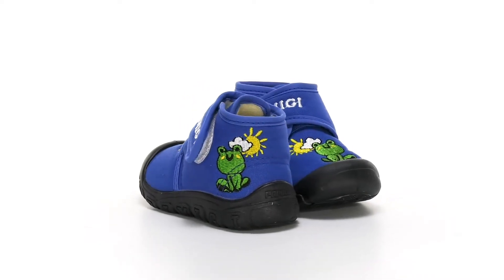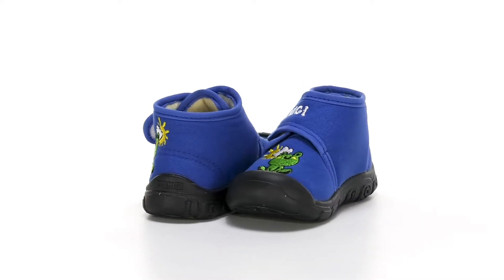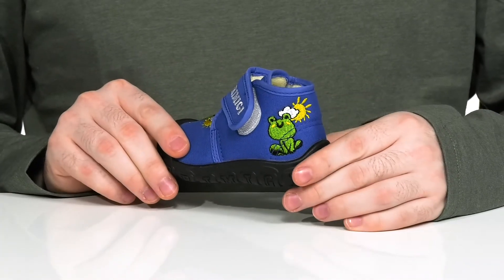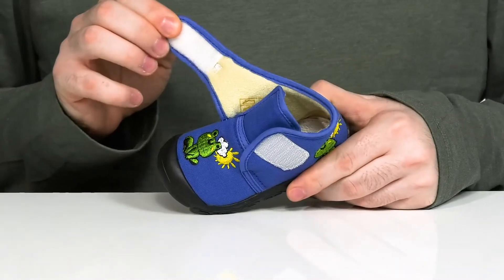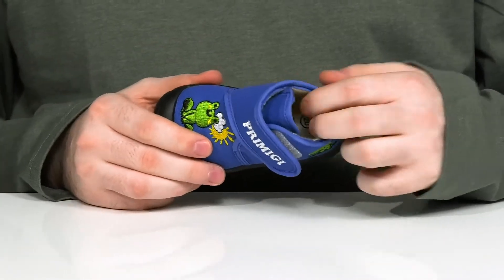Keep your little ones excited to run around and play in this fun froggy themed shoe from Primigi Kids. This silhouette has a canvas upper with a fun stitch detailing on the side and on the toe. There's a wide adjustable hook-and-loop closure strap to give them a secure fit, and the inside lining is a soft textile to keep it comfortable and breathable.